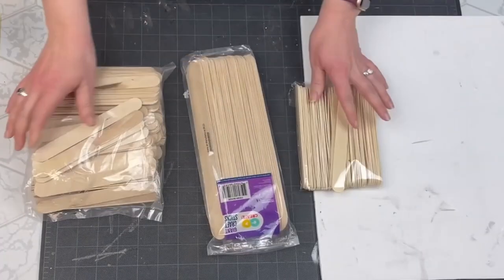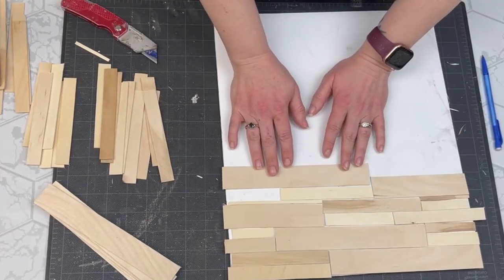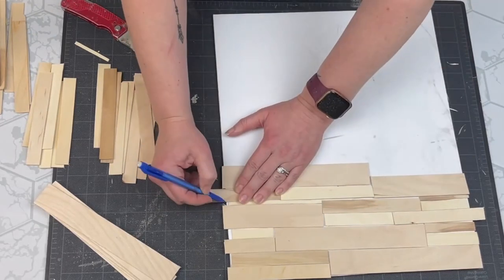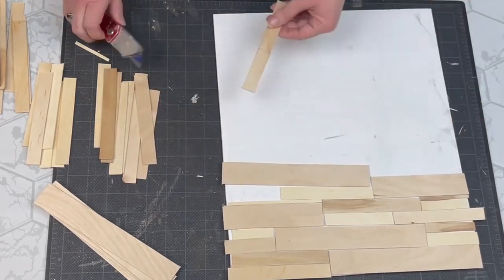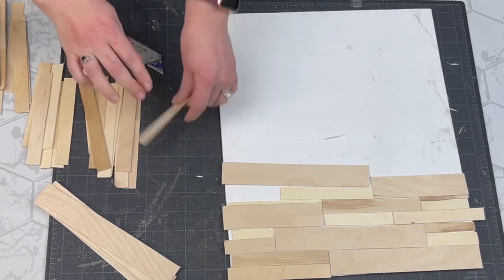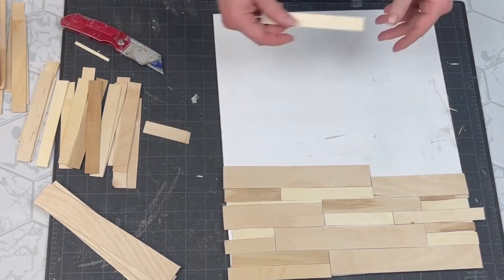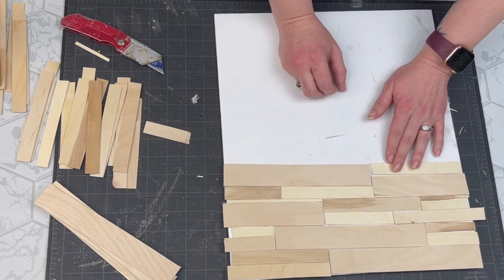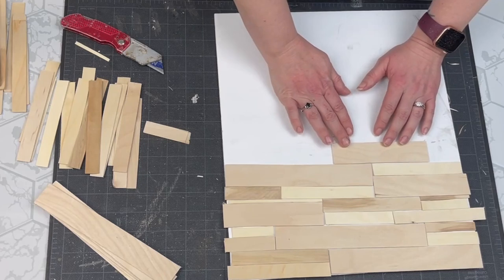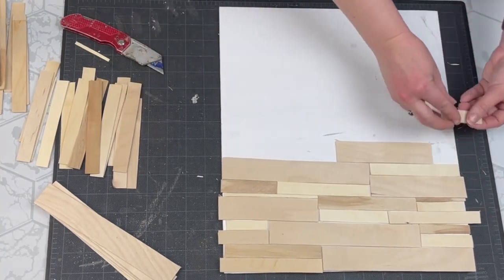Once I have my foam board cut down how I want it, I'm taking various sizes of craft sticks. Some of the really large ones are from Walmart, some were from Amazon, and some from the Dollar Tree. I cut all of the rounded ends off using a saw. I had my husband help me because when I tried to cut them, a lot of them split — apparently I needed to hold them between some actual wood pieces so they wouldn't do that.